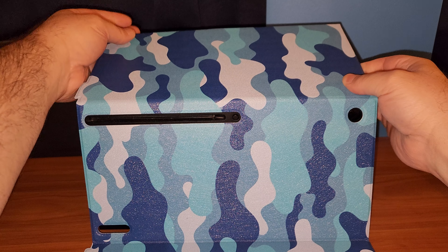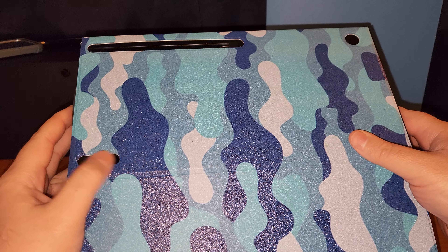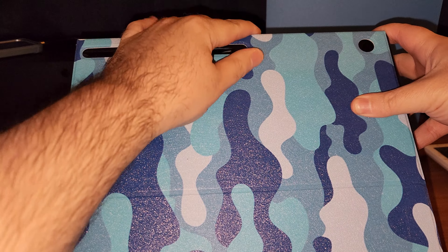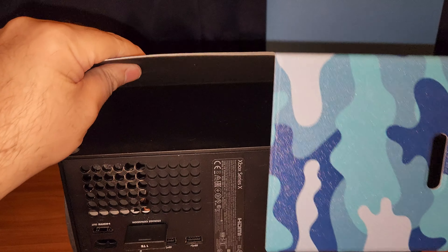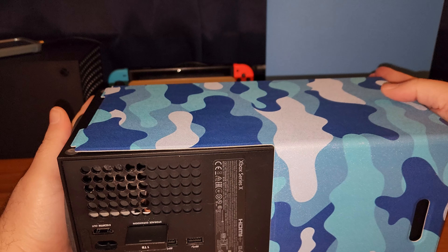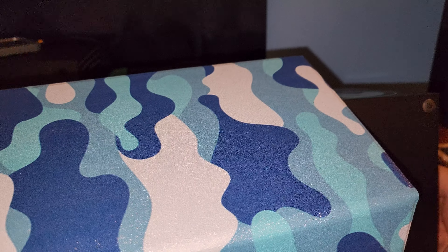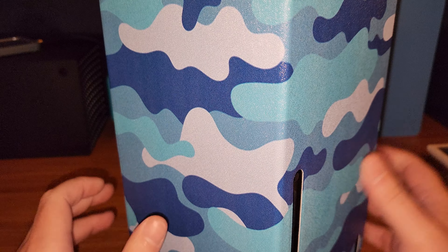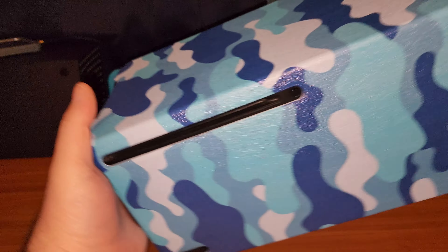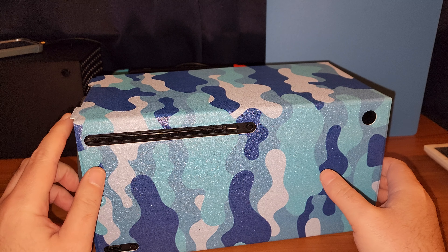We're going to stick it on like that. You can line these holes up here and it is magnetic so it'll just snap right on. There you go — I was putting this thing on completely upside down and inside out. Let's just stand it up here to make this a little easier. There you go, that's what you got to do — it'll automatically just snap shut and you have a camouflage console.